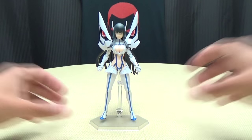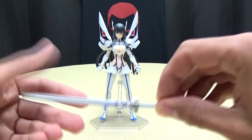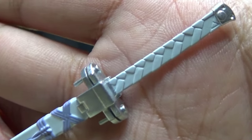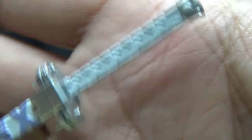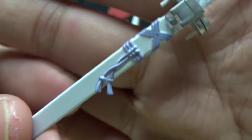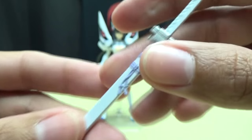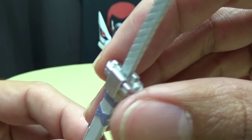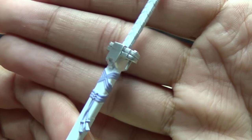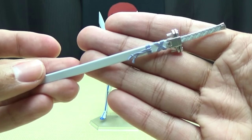Now let's get down to the other accessories. She comes with her signature weapon, the Bakuzan. Getting in close so you can see the details - nicely detailed, nicely painted, nice silver paint right there. Very nicely detailed. You got the straps, the little tassels, the silver right down here, looks very, very nice. The silver paint is just really nice. So there you have a sheathed version of the Bakuzan.